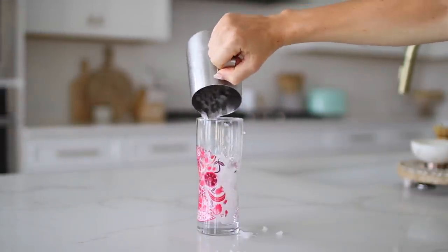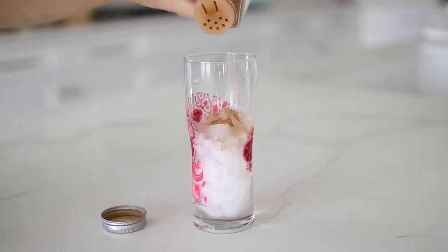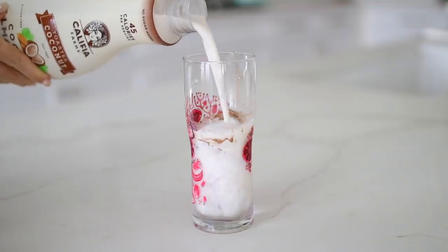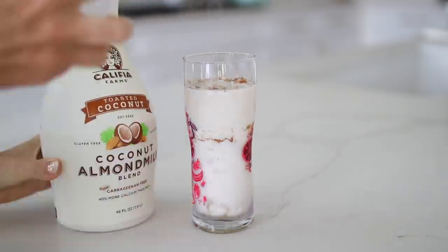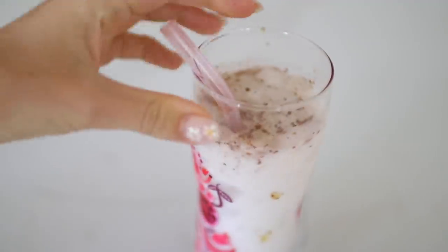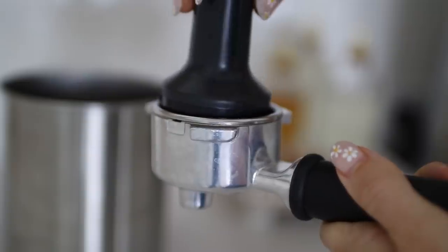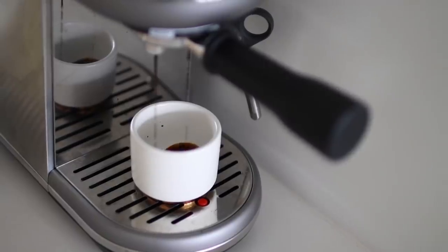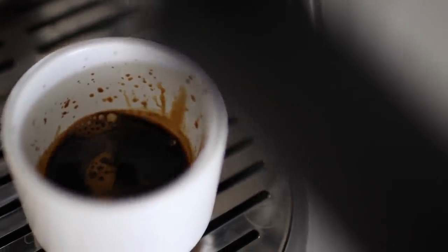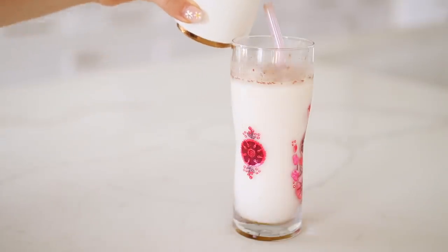Last up is a Florida honey latte — a super simple staple in my household inspired by a local coffee shop. The key is using local honey, but use whatever local honey you have. Squeeze honey over ice, sprinkle cinnamon on top, and add your coconut milk — or any milk you prefer — and give it a little stir. Brew one or two shots of espresso, or sub with strong brewed coffee or cold brew, and pour it over your cinnamon and honey coconut milk mixture.